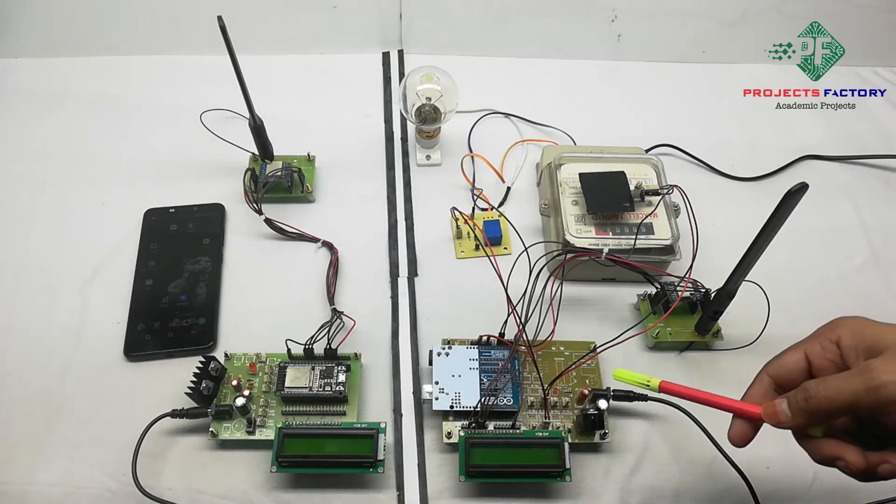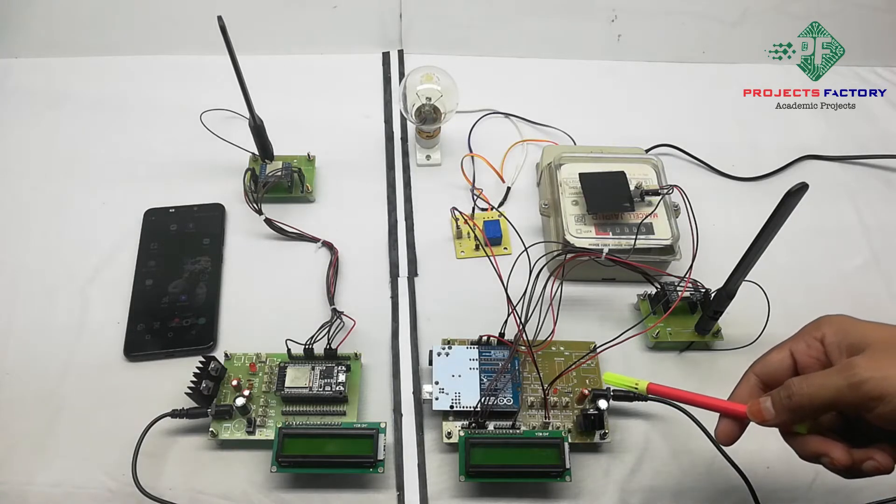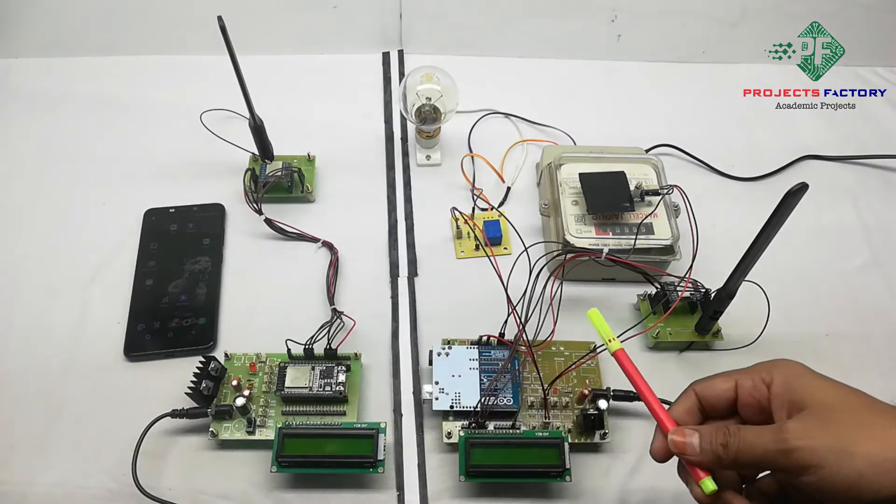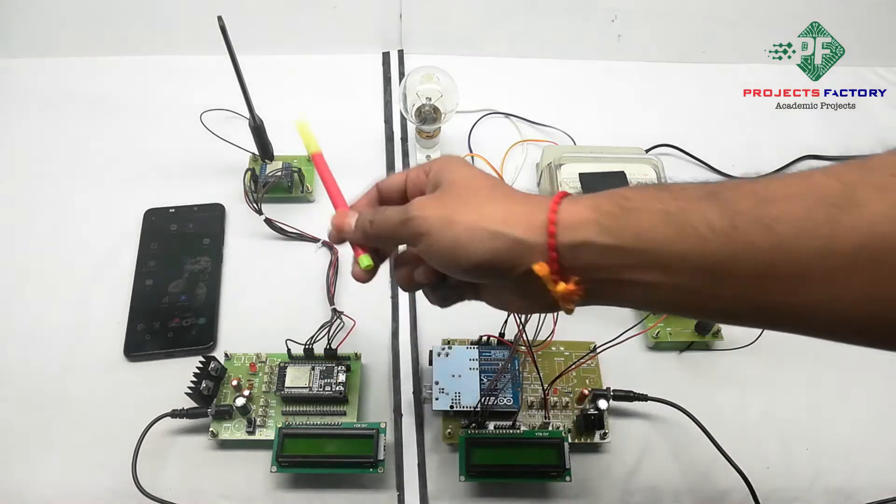This project is a smart electric meter using LoRa protocols and IoT applications. First we will see the hardware connections. Here we have two sections: this one is the transmitter and this one is the receiver.